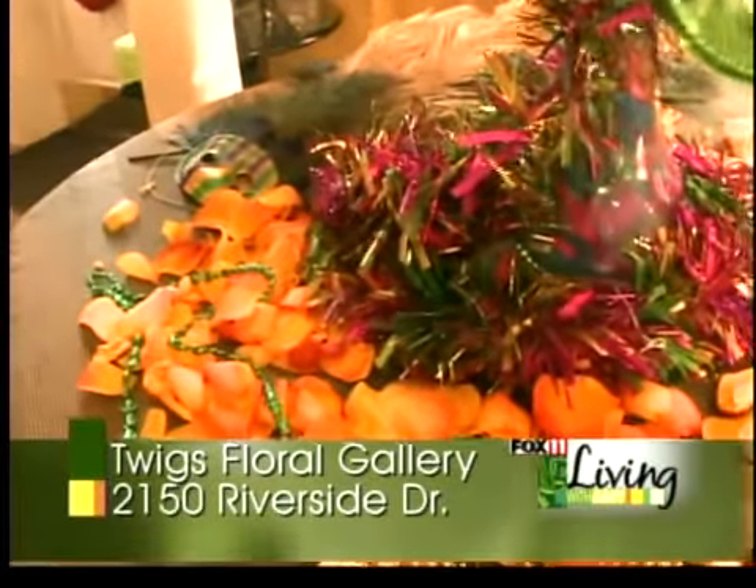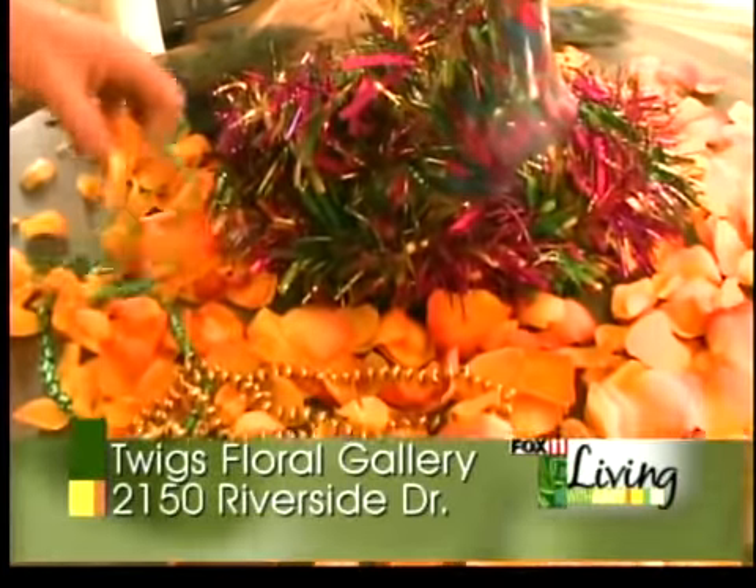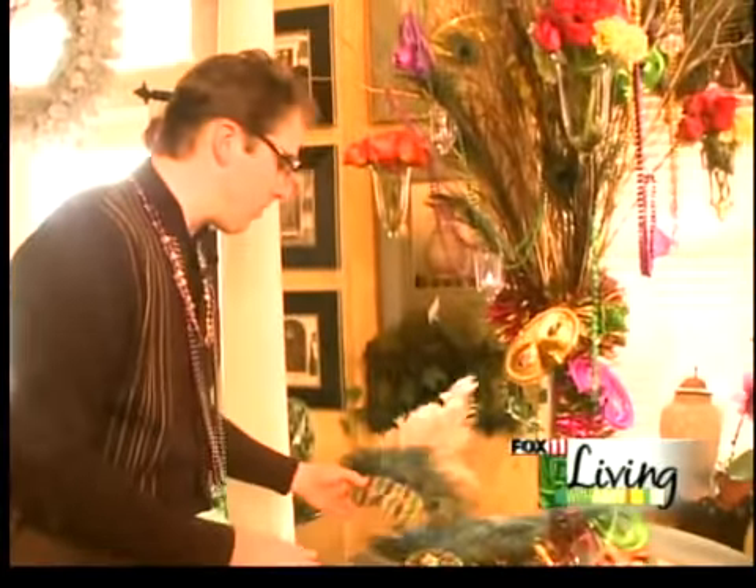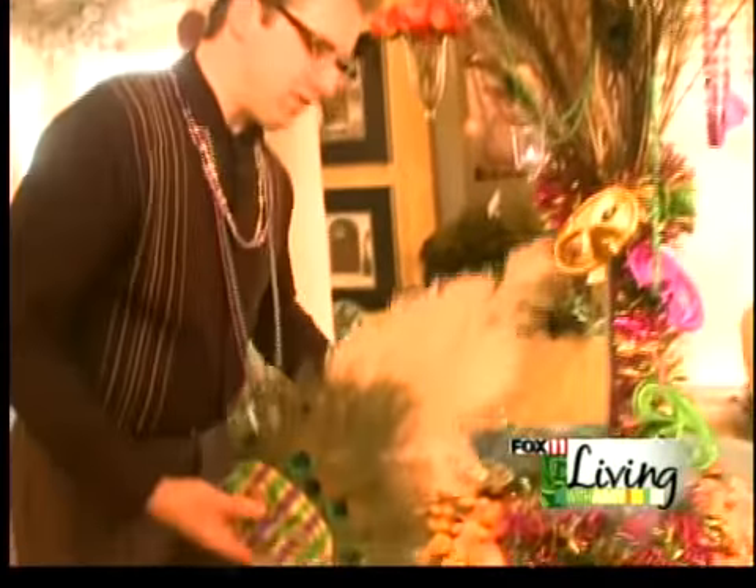Tinsel and Mardi Gras — the gaudier the better. Beads all over the table could be fun. Here we've just done bright colored rose petals. Masks are very popular if you're doing a party; maybe do a mask for each of your guests.